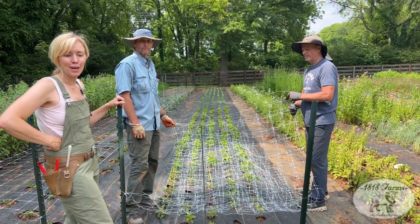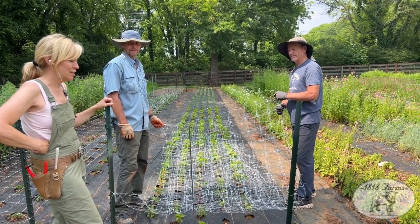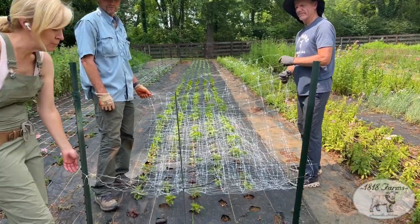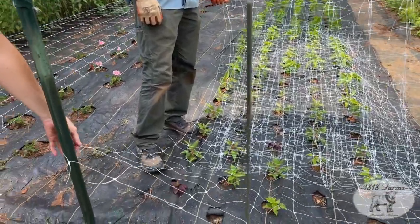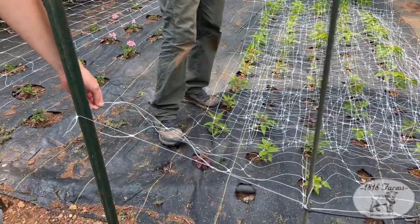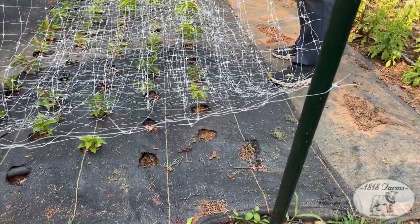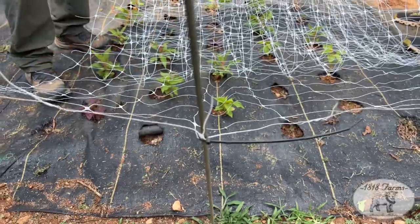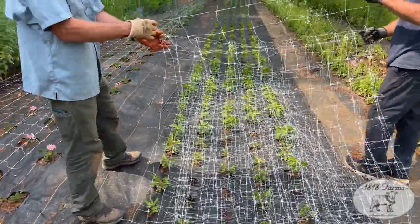We're out in the field. I've got Tony and Stuart, and they're going to demonstrate how to efficiently put up the net. We pre-cut this. Typically we roll it and run the roll out, but our roll is getting towards the end. We're going to hook a square on the T-post and one on the opposite side, then put a fiberglass pole in the middle to help with tautness. Then they basically just walk it out — it's that simple.